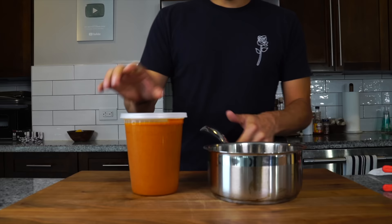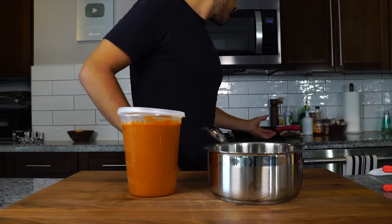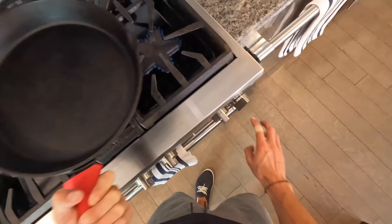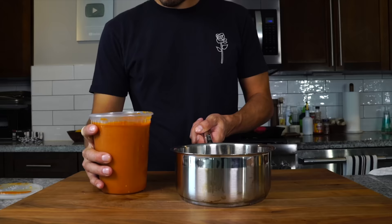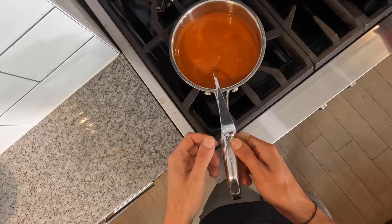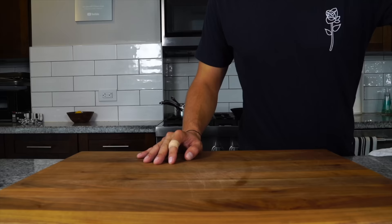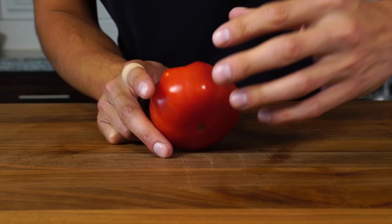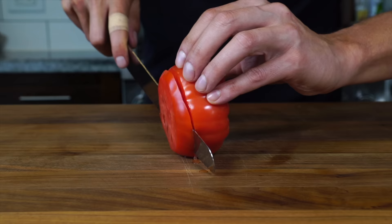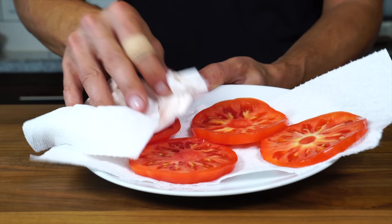Now I've got my tomato soup — I just need to get it on the stove and get it reheating. At the same time I'm gonna get a big cast iron going, my favorite thing to cook grilled cheeses in, preheating on a nice medium heat. Normally for a soup I'd thin it out with a little water but I want this soup thick as a dip for grilled cheese. Next we're gonna find our firmest most perfectly ripe tomato, cut it into relatively thin slices, get it on a paper towel and blot some of that excess moisture, then set that aside.